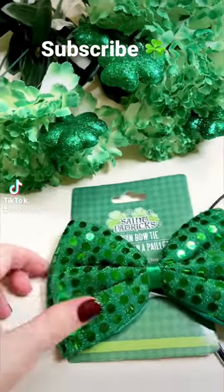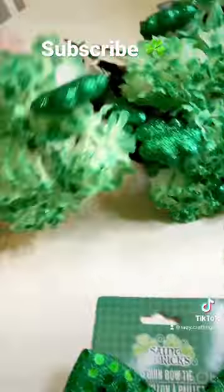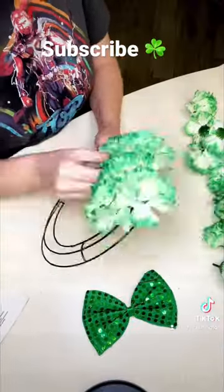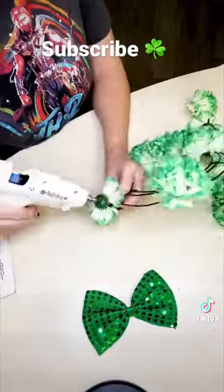Today I'm making a Saint Patrick's Day wreath. I grabbed a bow tie, a wreath mold, and some flowers. My first step is to glue all my flowers onto the wreath mold.